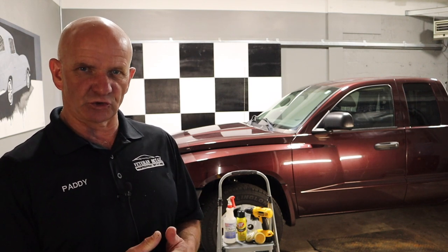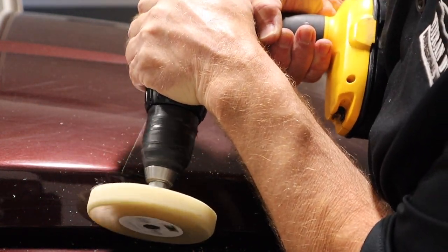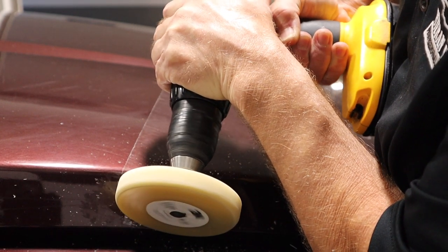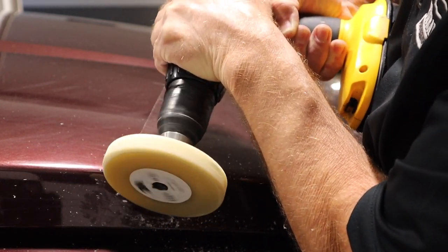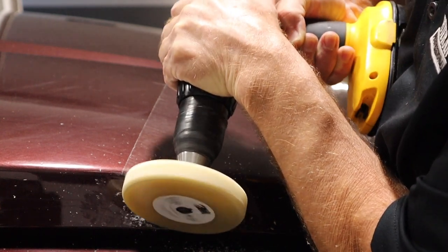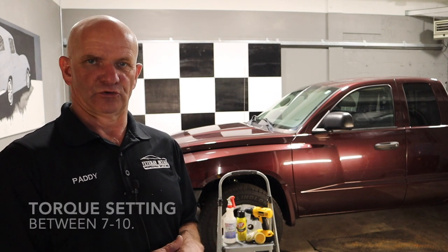Once you've got your wheel, you attach it to a normal battery-operated drill — one with the different torque settings on it. The reason we use a battery-operated drill is because you can control the speed. If you don't have a variable drill and you're trying to do this with a normal 110-volt or 240-volt drill plugged into a wall socket, you've got no way of controlling the speed. The ideal is to dial down the torque setting to around number seven or number eight.